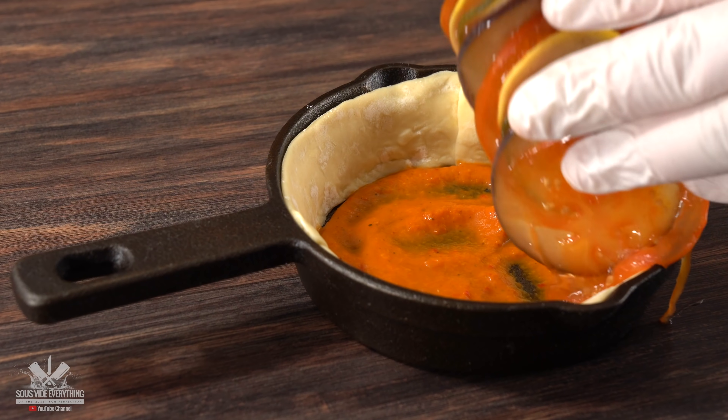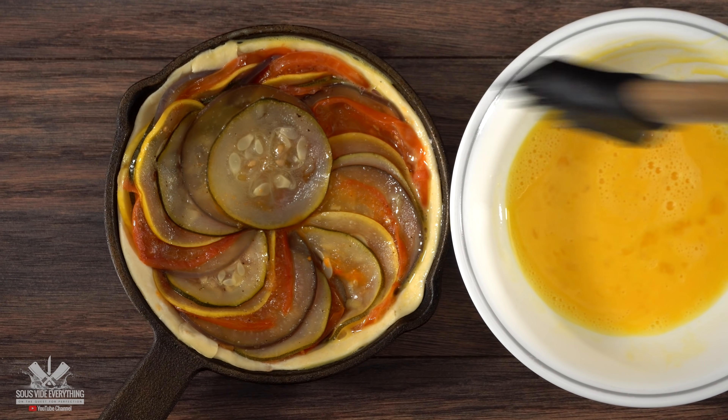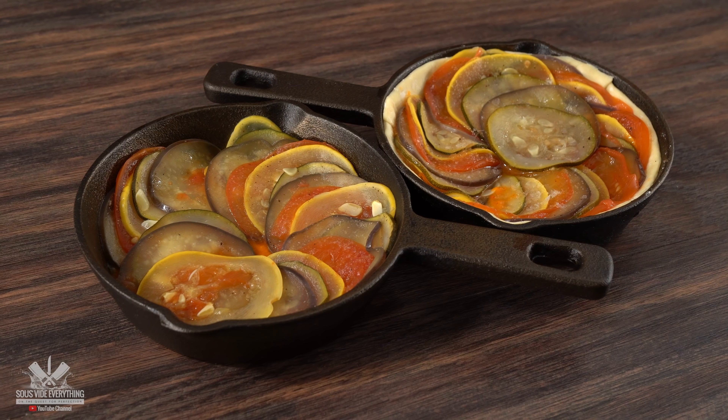After putting a good amount of sauce on the bottom, all that was left was to put the vegetables on top. To finish it off, I added a little bit of egg wash to the edges and added flaky salt, and my ratatouilles were ready.